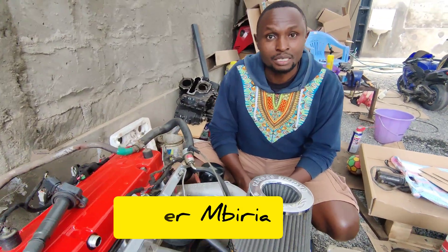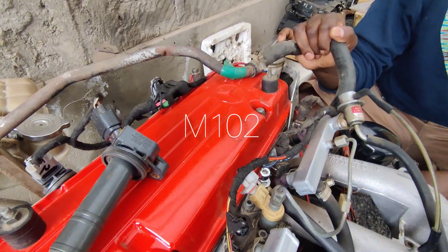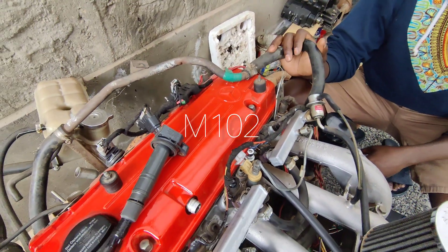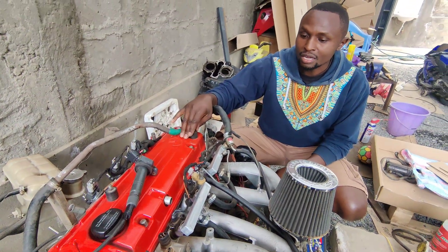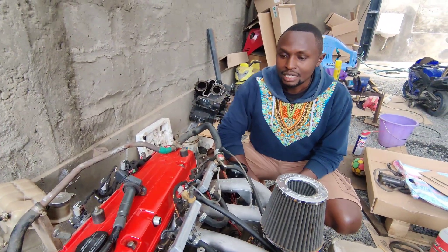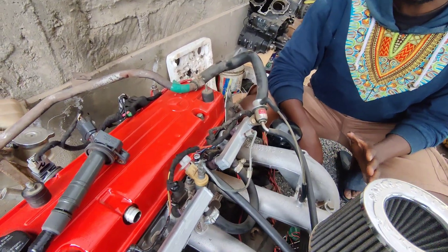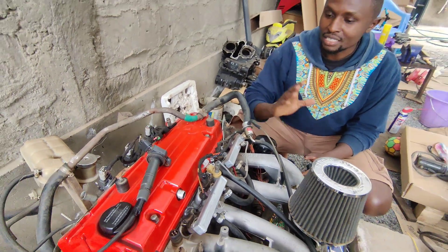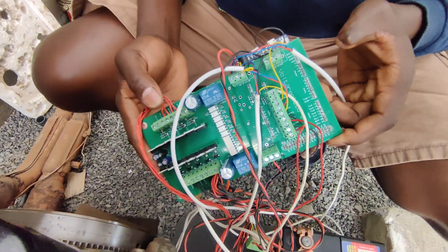Hi guys, my name is Peter Ambiria. Here we have a Mercedes-Benz M102 engine — an 8-valve 2-liter engine. It originally came with a carburetor and a single coil ignition system. Since I needed more power, I converted this to fully EFI.